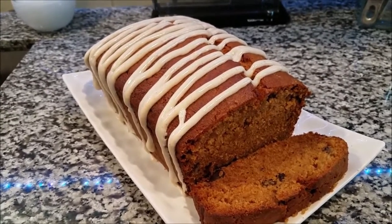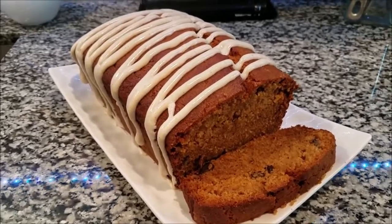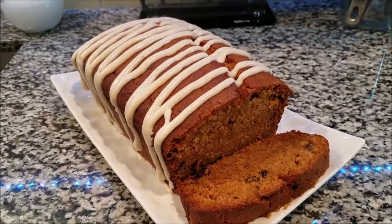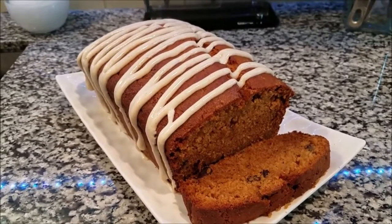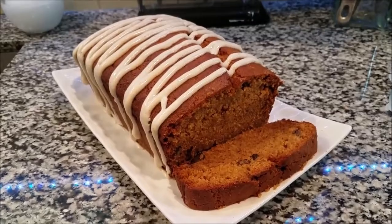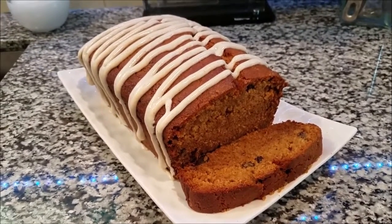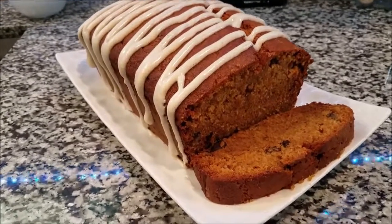This stuff is so moist and so freaking tasty, you've got to try it. If you try it, please let me know how it came out — it's almost gone, literally. I have about a quarter of a loaf left and maybe three muffins, and I just made it yesterday evening. Absolutely a great dish for the holidays. If you're new to my channel, subscribe, hit the notification bell, share the videos, and leave any recipe requests below — I'll see you guys later!